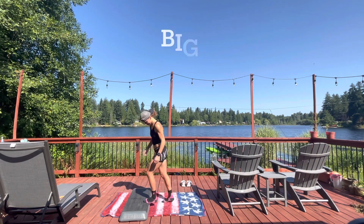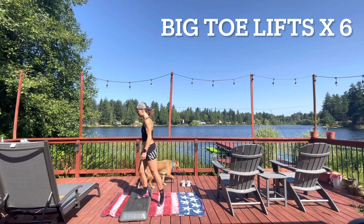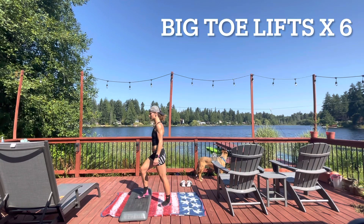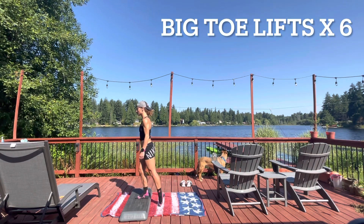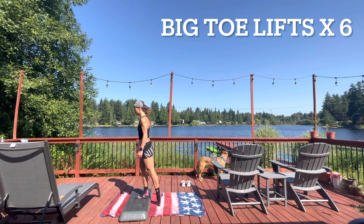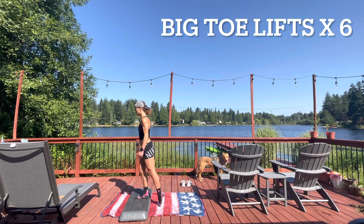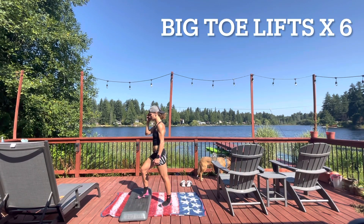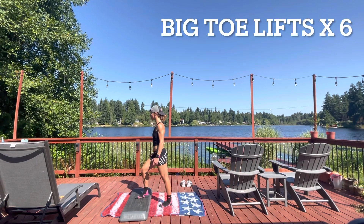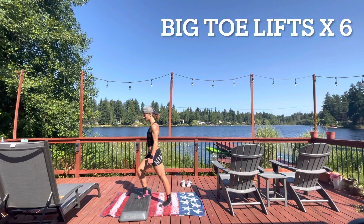Next up are big toe lifts — a little tricky. Place one foot up on the step, the other foot flat on the ground. Roll from your heel to your forefoot and then use your big toe to lift up. We're practicing big toe strength, which is really important for runners, walkers, and hikers. I have bunions and hammer toes, so I'm working on my arch quite a bit for pain-free and fast running as a forefoot striker. Whether you're a forefoot or heel striker, it's important to build big toe strength, and these also help build arch strength and integrity.